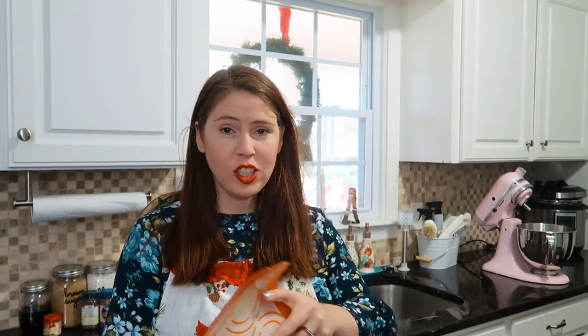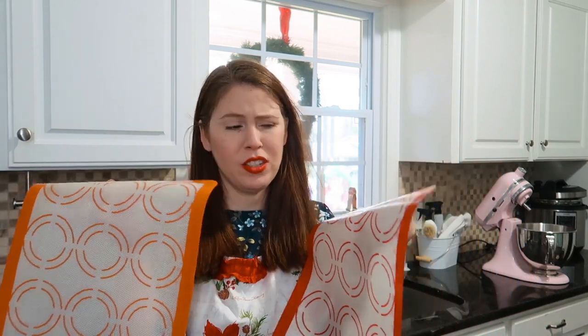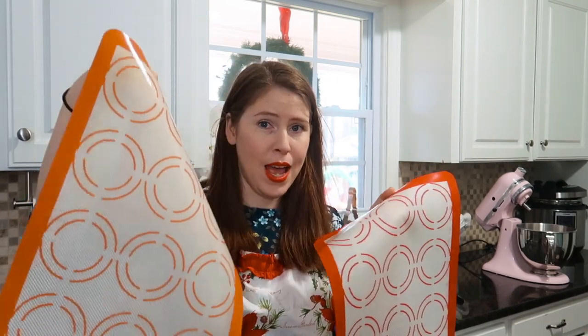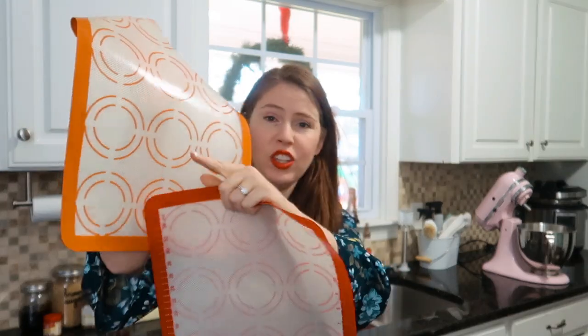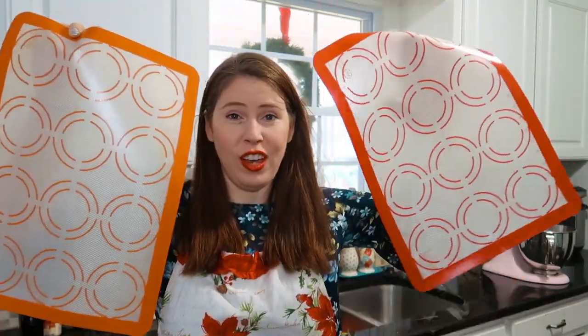When I'm baking cookies I actually like to use these silicone mats. I got these at Costco — they came in a group of three. I think you can get them at Target or Walmart. They can be washed in the sink and the dishwasher, and they go right on top of a baking sheet. It's nice because they give you little circles so you know your cookies are evenly spaced. They don't stick. I really love them.